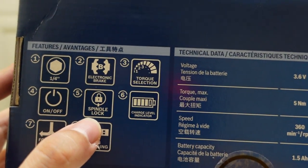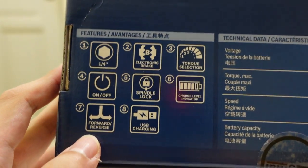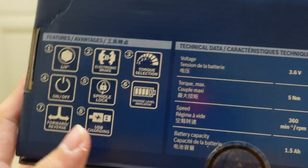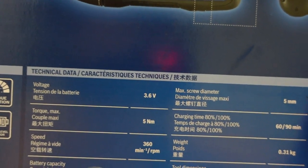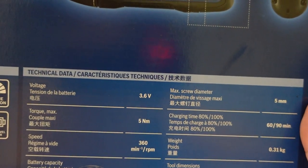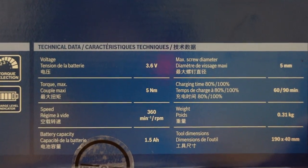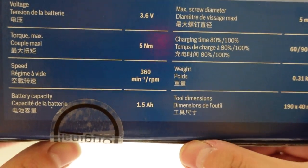The box shows a one-quarter inch adapter, electronic brake, torque selection, on/off button, spindle lock, charge level indicator, forward and reverse. It also supports USB charging. The voltage is 2.6 volts, maximum torque is 5 Nm, and speed is 360 RPM.